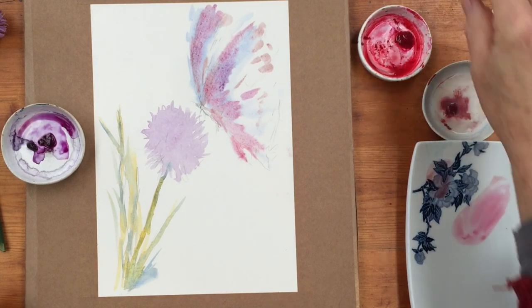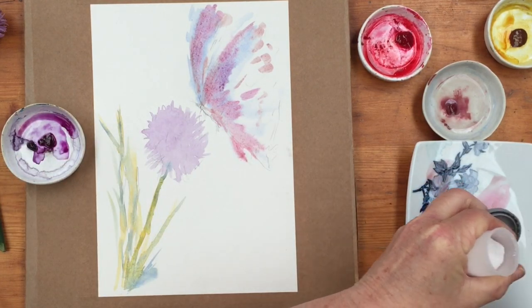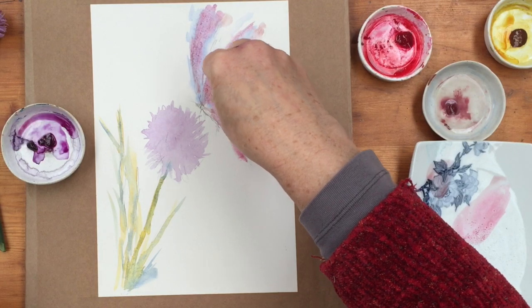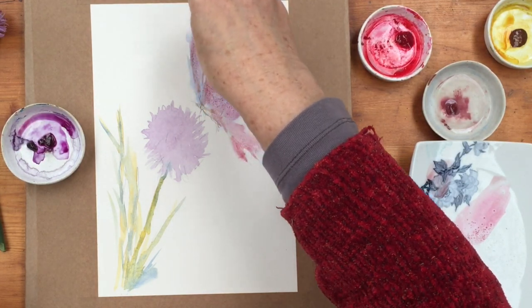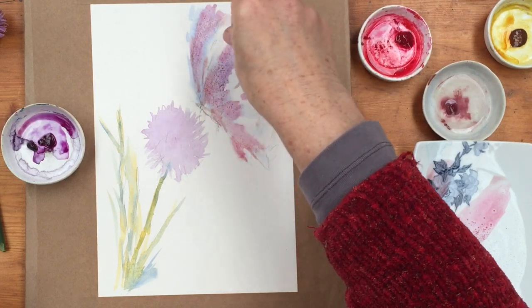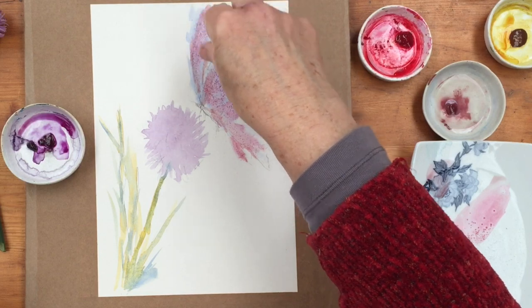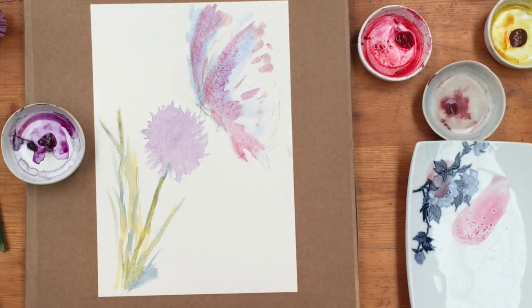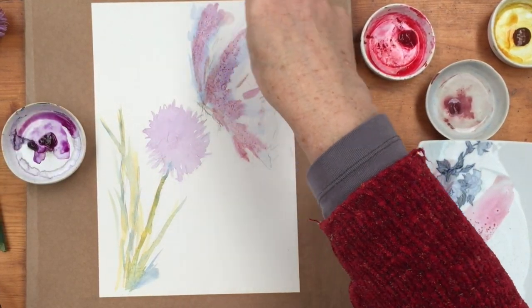Now I'm just thinking to give this a little bit more texture — I am improvising as I go along, as you know I tend to do. So I'm going to drop some fine kitchen salt just into the wings there and see what happens as that dries, because I want to give the wings texture.